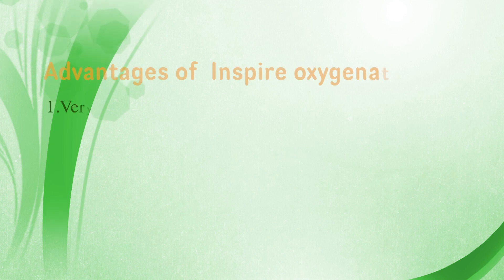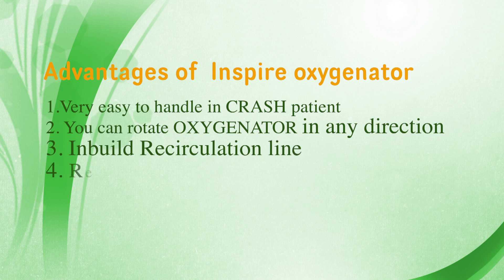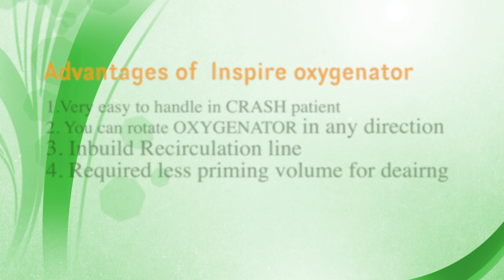The complete design of this oxygenator is very easy to handle in emergency. You can rotate the oxygenator in any direction, and an inbuilt recirculation line is available. It requires very less priming volume to de-air the oxygenator — the static priming volume of this oxygenator is 184 mL. I hope this information will help you in your perfusion practice. Please stay connected with me for more videos related to cardiac perfusion. Thanks for watching!